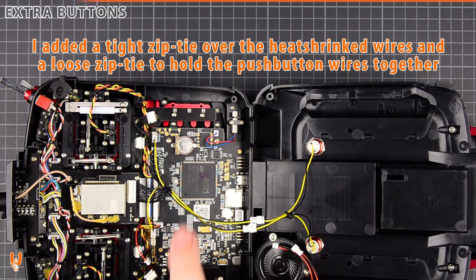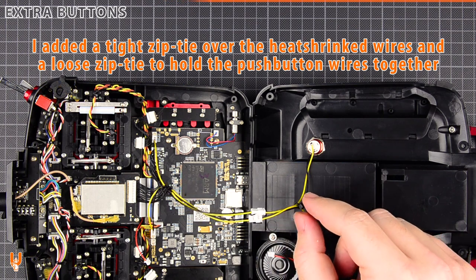I added a tight zip tie over the heat-shrinked wires, and a loose zip tie just to hold the push button wires together.